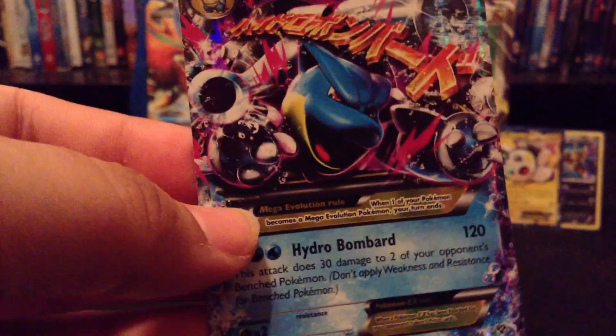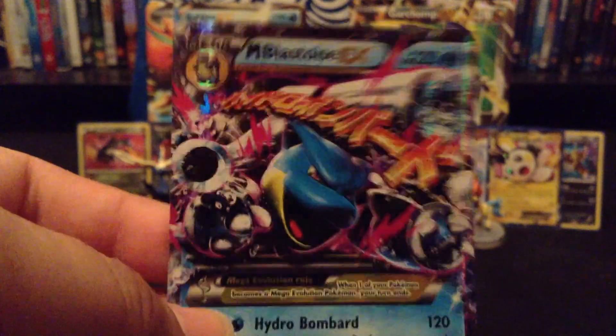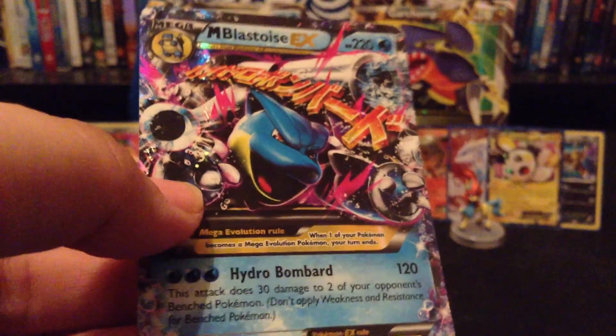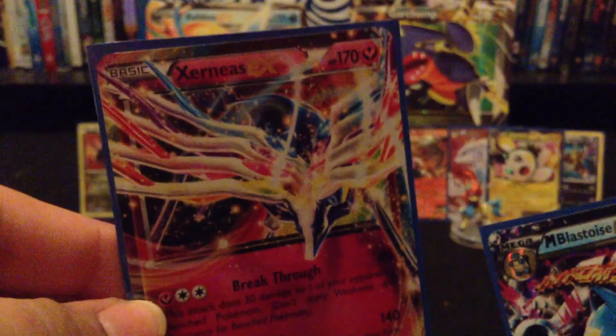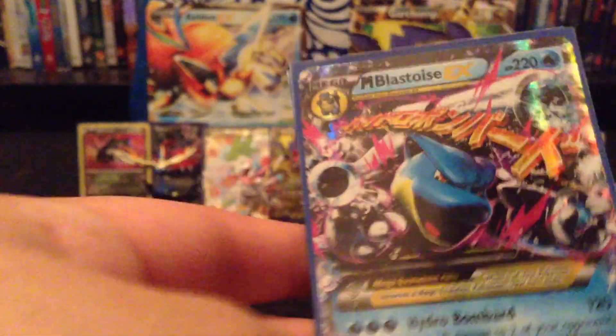I'm actually a fan of the Mega Charizard, but this is just awesome. I didn't think I would pull any of these EXs — the Mega. Wow, very nice. This has just made my tin. Actually pulled two EXs and a Full Art. I'm really happy about that. I'm loving that Mega Blastoise right there. This came with the EX Xerneas, and also the Mega Blastoise EX. Real nice card, really happy about this.